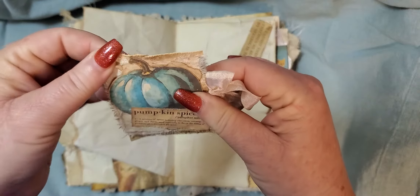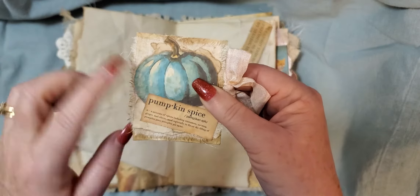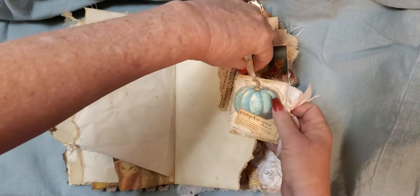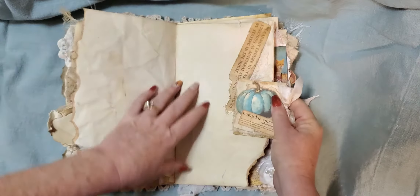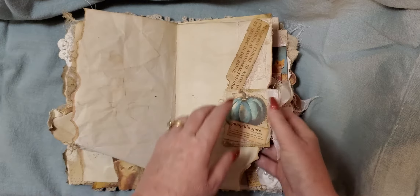I used a heavy card stock and then a vintage piece of fabric and then seam binding on the paper clip. And then a cute little saying with some cheesecloth under that.